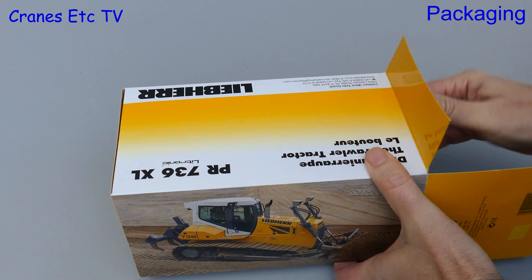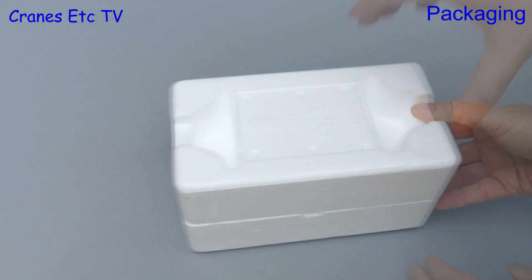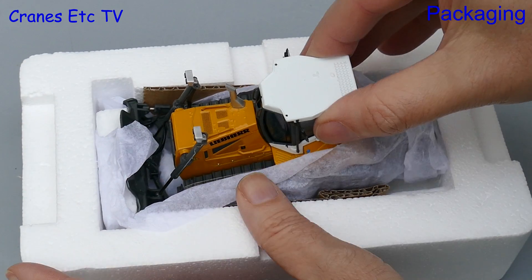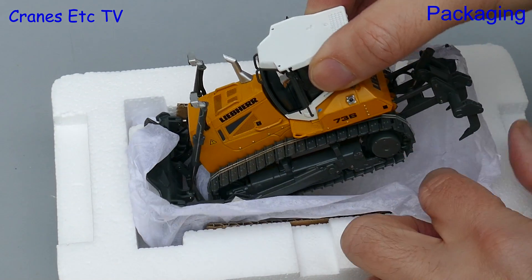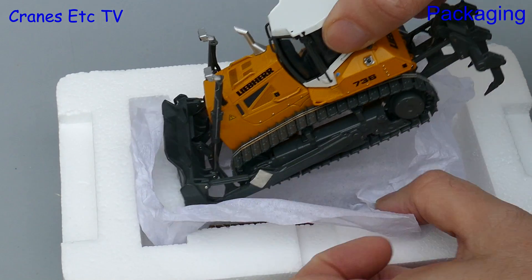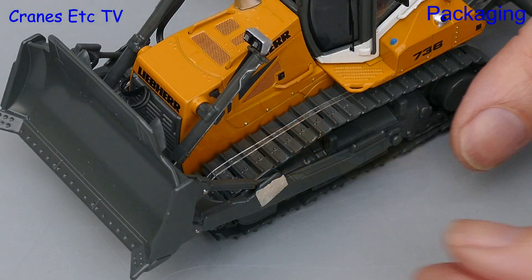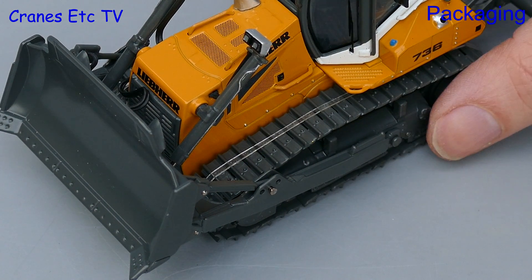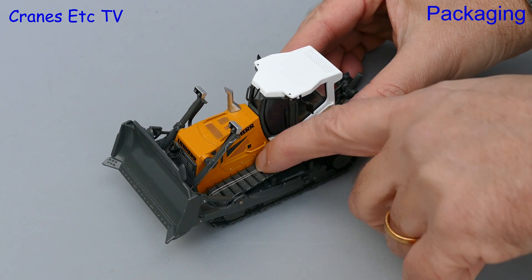As usual there's no information about the real machine and that's always a pity, and that always seems a little odd when these models are really there to promote the real machine. Inside the box are a couple of trays and when we lift the lid we see the model sitting inside. It's protected with soft paper and unusually there's some brown cardboard packing strips as well. On this version of the model there's some masking tape to remove to stop the small pin from dropping out, and there are also elastic bands on the tracks which are there to keep the tracks together during shipping.